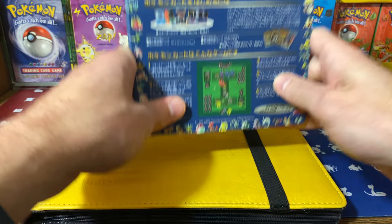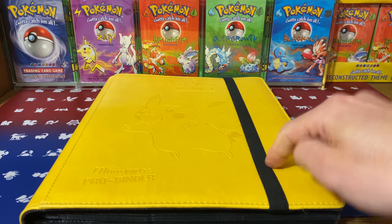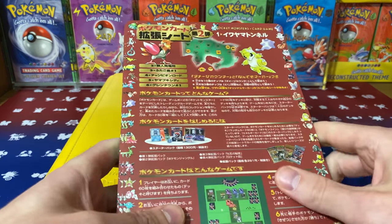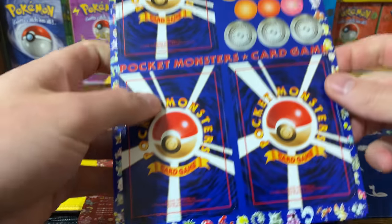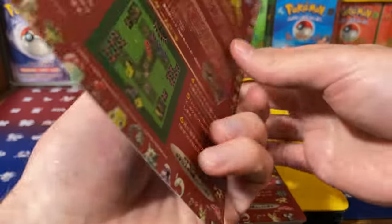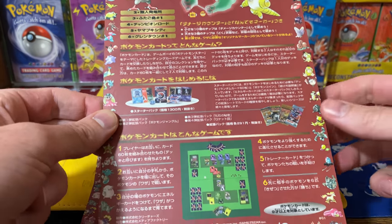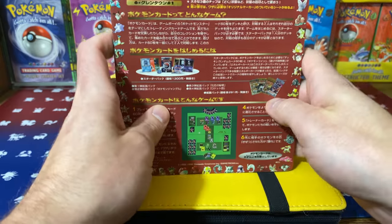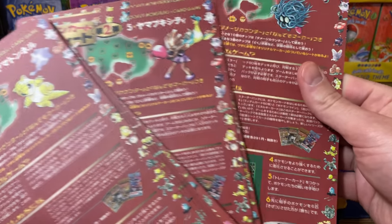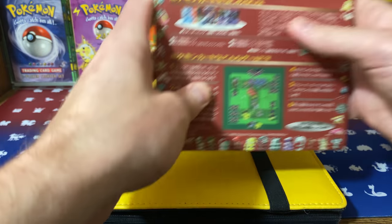If you want to go to Bulbapedia, it's nicely organized and you can look at each specific card. We're going to look at all of them in the binder. Then you have Series 2 — same deal where you pull the card from the sheet, and each three sheets are part of an area. It's going to be Rock Tunnel, Power Plant, Seafoam Island — you can even tell by some of the Pokémon previews. Finishing off with Cinnabar is going to be the last one for Series 2.